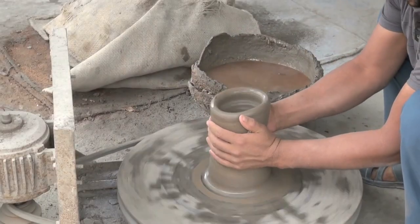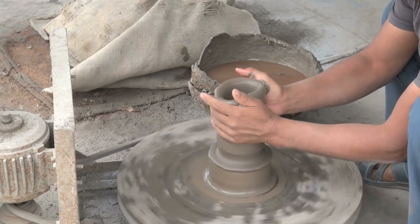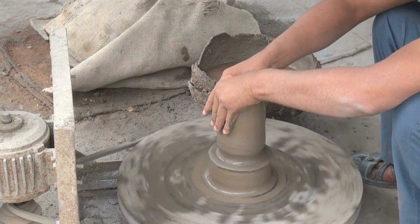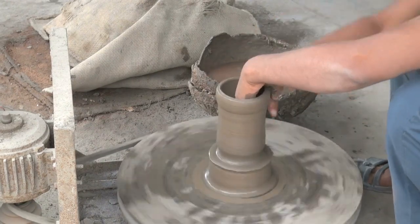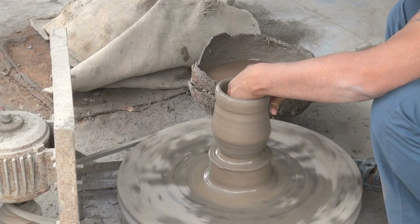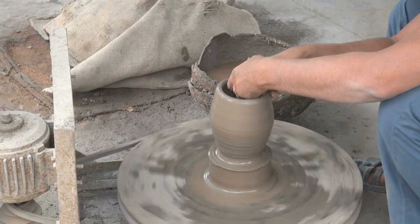Now, if you were going to make some little object to put on display, you could do that with one hand. But if you're going to make a vessel, you have to have two hands — one on the inside of the vessel and the other on the outside. You apply a little more pressure on the inside to compensate for the pressure on the outside, and so you enlarge the vessel and prepare it for its service.